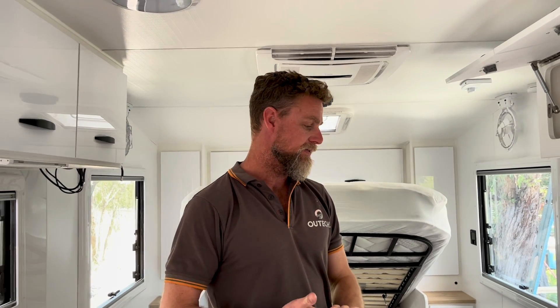Yeah, g'day guys. So as Jen said, this is a returning customer that was super happy with the build that we previously did on their older van. This is going to be their forever van, so they've come to us with a concept of what they want to achieve.